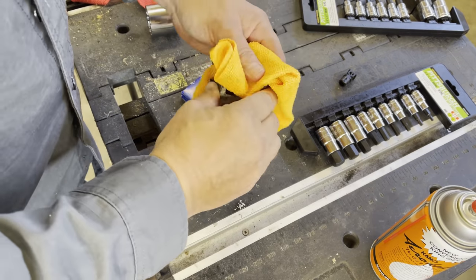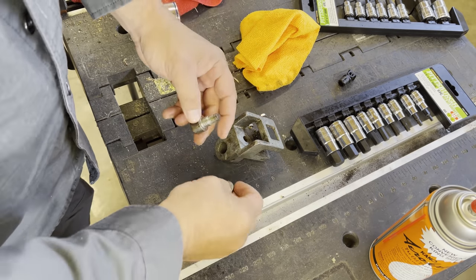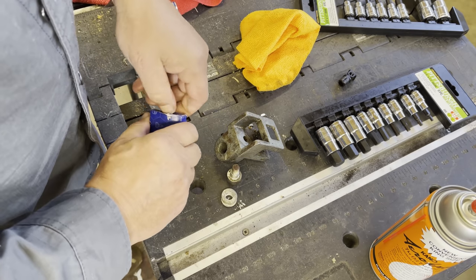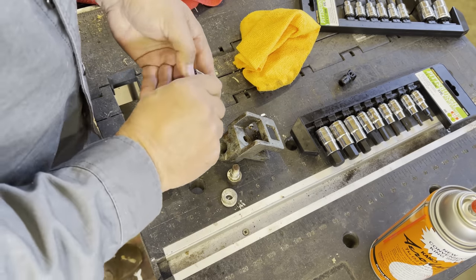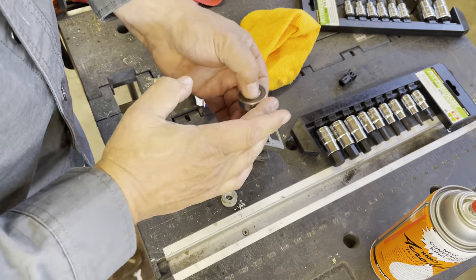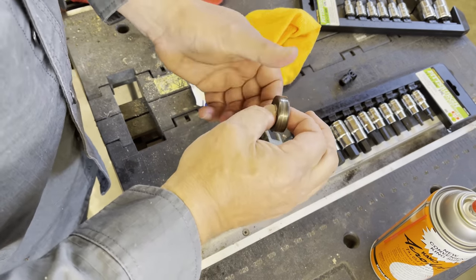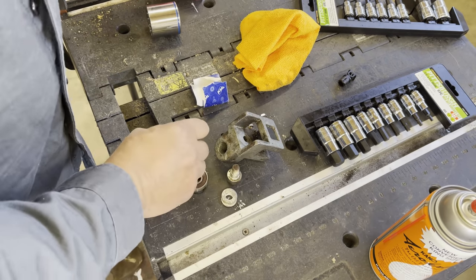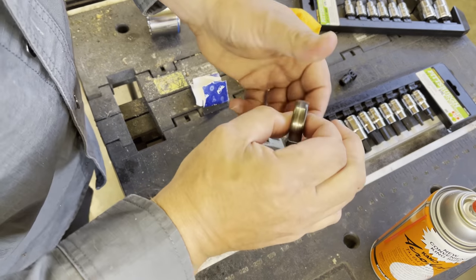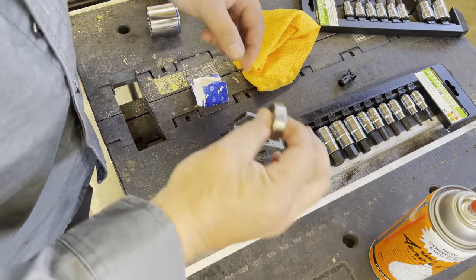I thought about putting some Loctite on this bolt where the bolt hole is, but this bolt is so much bigger than this bearing. I don't think there's going to be an issue, and I don't really want to get it so tight that it's hard to get off next time. So this is the new bearing and it is perfectly smooth and quiet. And this is the old bearing — these things are loud. I'm filming on the phone today because that's all I had with me, but there's a lot of play in these old ones and there's no play in the new ones.